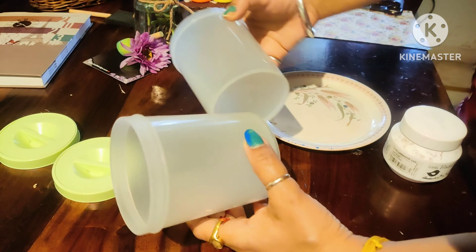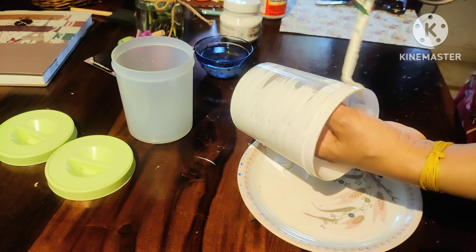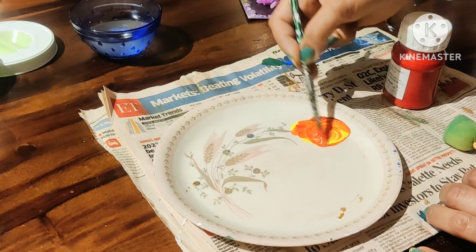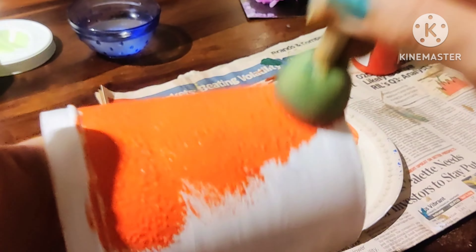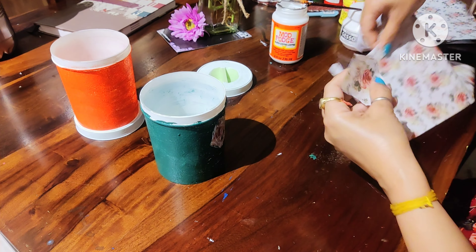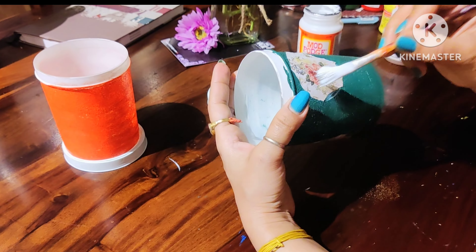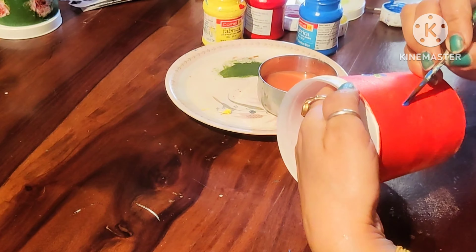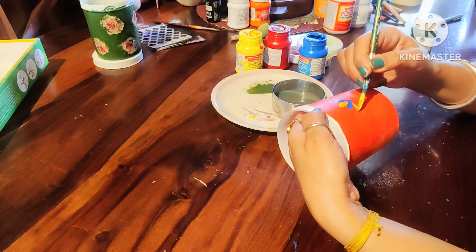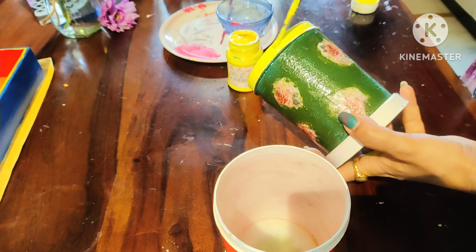I have also organized some old containers — I decided to DIY them. I am applying paint with a sponge for a good finish, and for another container I have mixed two colors. I also used some decopatch paper with mod podge glue, sticking it in place and securing it. On another container I have randomly drawn a design — you can draw anything you like. See how beautiful they look after the DIY!